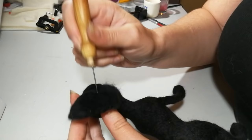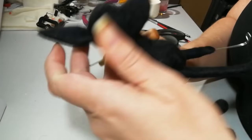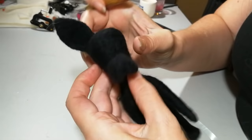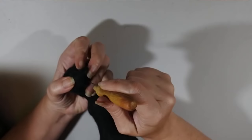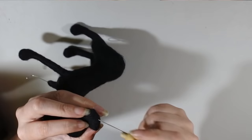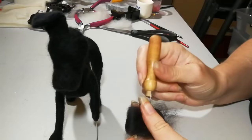He only has the one fuzzy ear — he's going to get a prosthetic ear later, and I'm looking forward to seeing how that works out. I'm tacking the ear to the top of his head. It's fiddly to get set, so just hold it as best you can between your fingers and felt down really carefully. His ear folds over, so once it's firmly in place, felt it over, bend it over, and felt in that direction. I hold it in the shape I want and felt along that bend line — around the sides and top of the bend — until it starts to hold its shape.